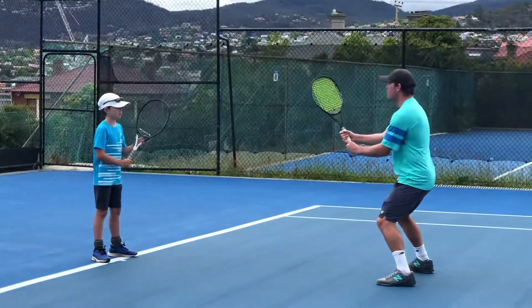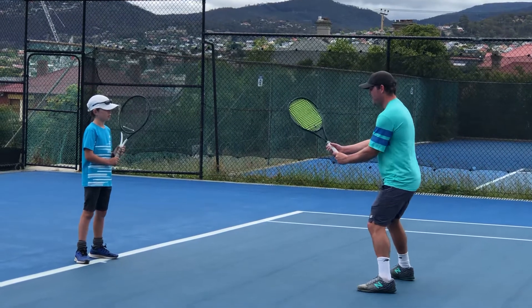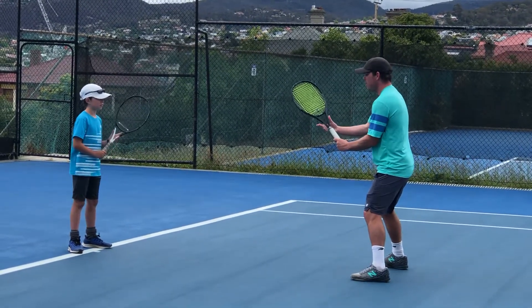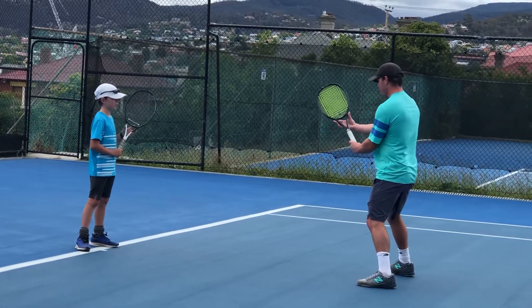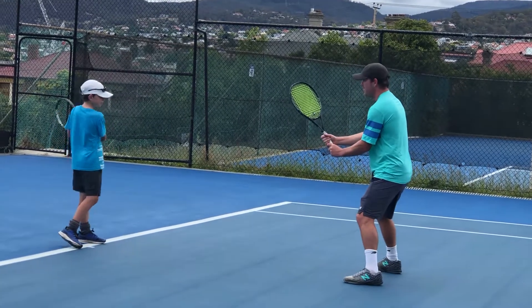For a two-handed backhand, the majority of players will have their hand back because it's easy to change. But I'm a one-handed player, so I always have my hand back there. See how that works — it just depends on where you're handed, so you're going to be positioned like this.